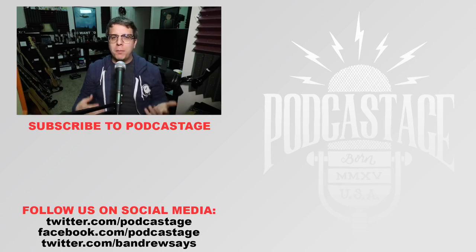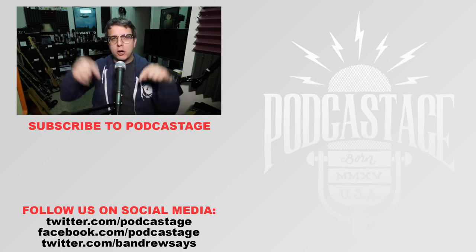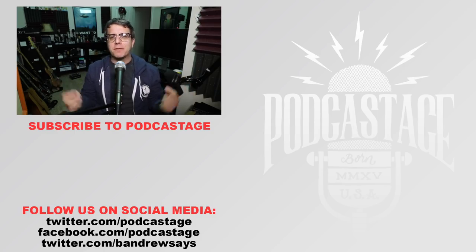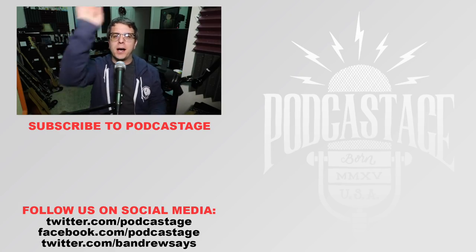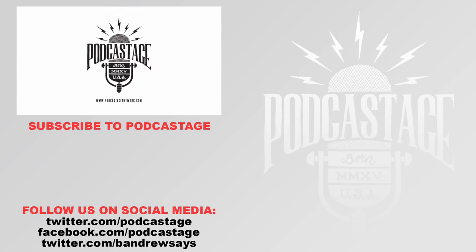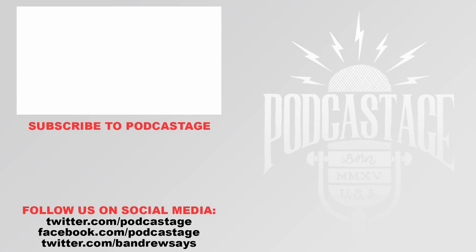Alright guys, that'll do it for today. If you found the video fun, interesting, or helpful, go ahead and give me a thumbs up. If not, a big old thumbs down. If you want more, go ahead and subscribe by clicking the logo beneath me. Don't forget to vote for the microphones you want reviewed next, and follow me on all the social media — links to everything in the description down below. I'll see y'all next time, thanks for watching, goodbye. Bye!